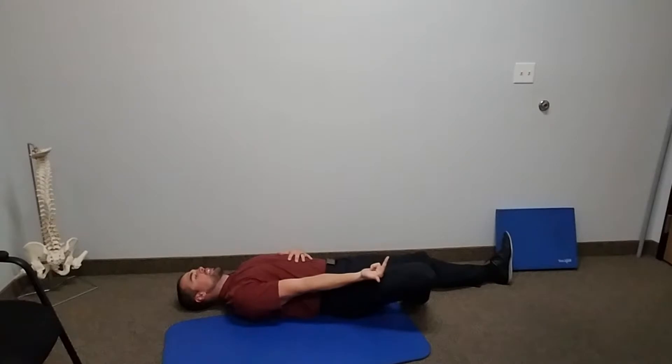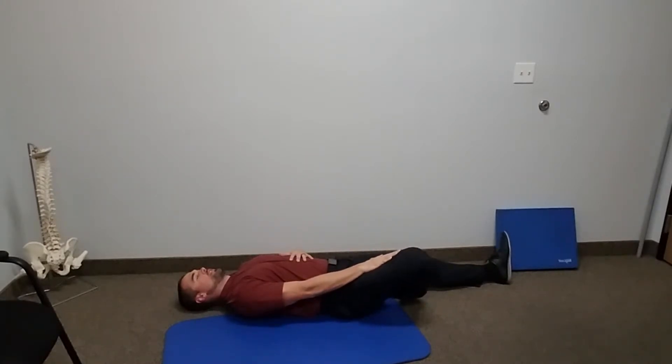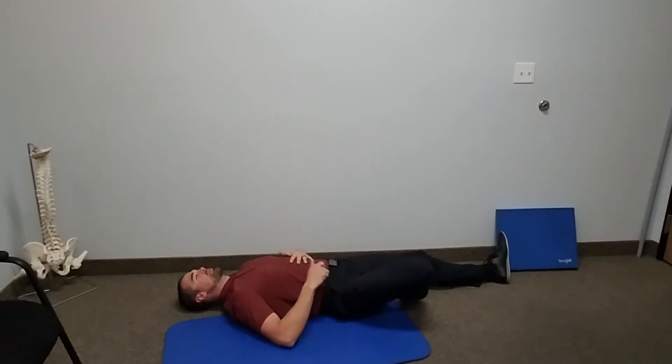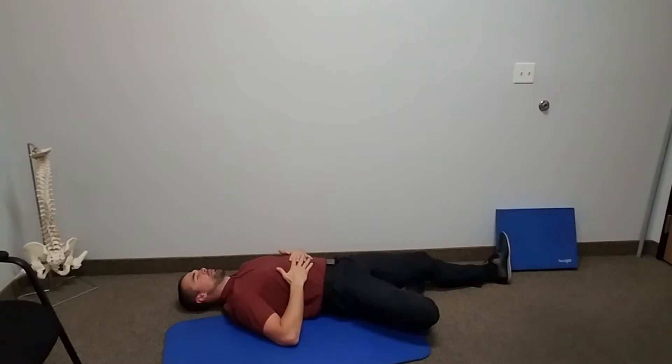Now we're going to actively push the knee up. Hold for ten seconds, and then actively push the knee away. Push and squeeze from the bottom side hip. Squeeze and open — make sure that knee is falling out to the side.